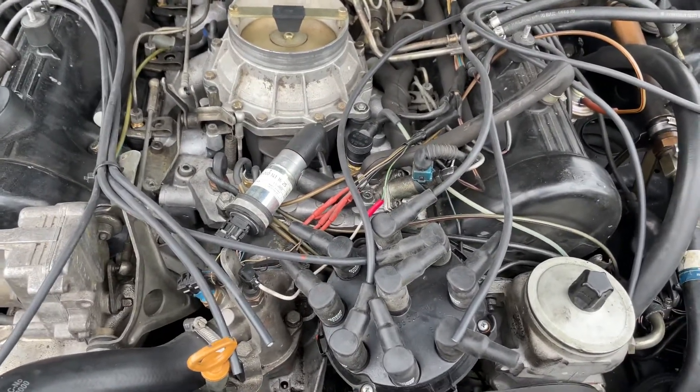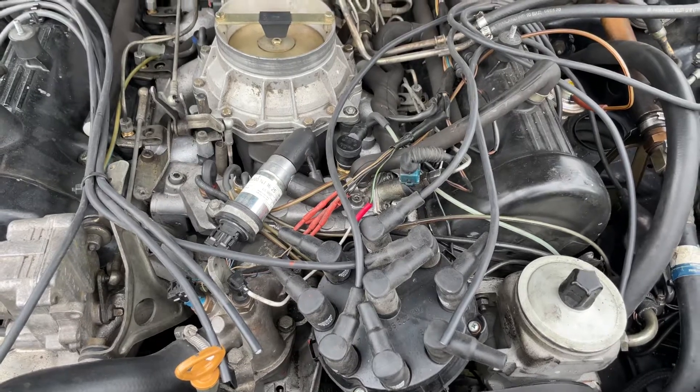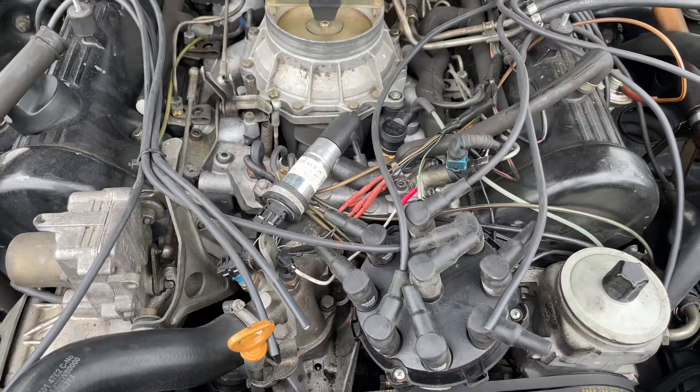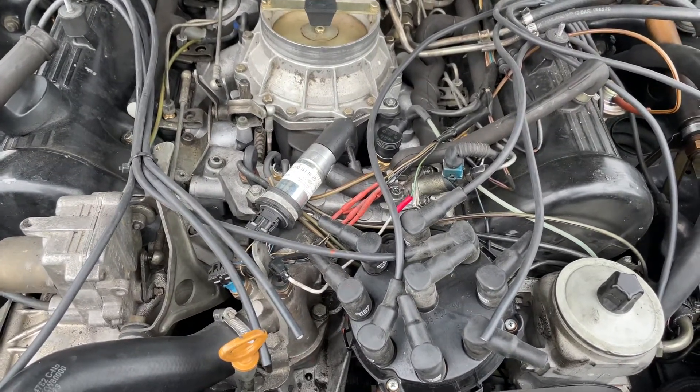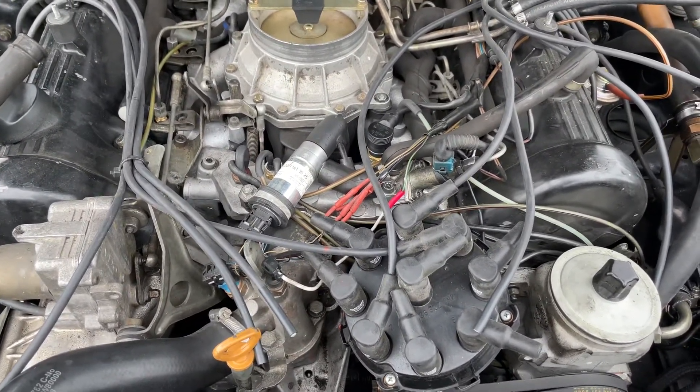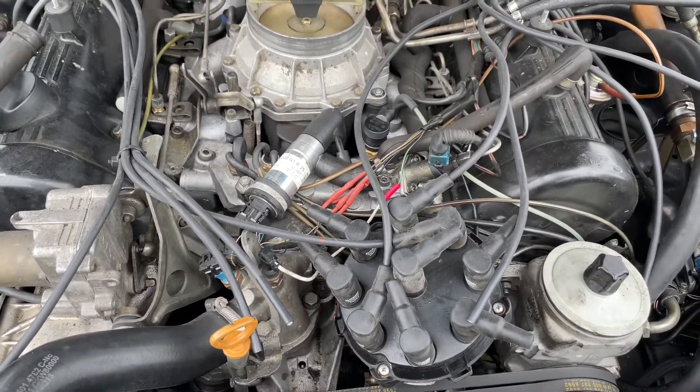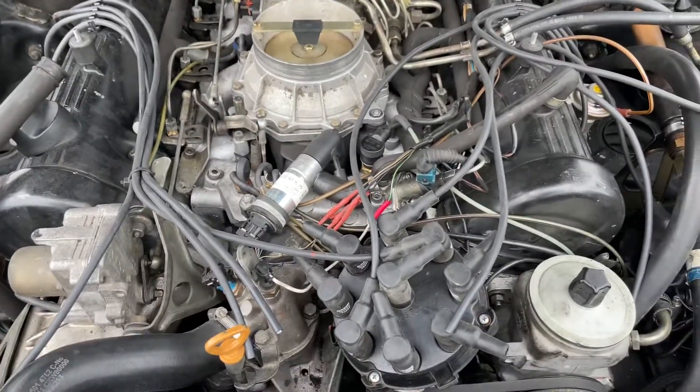When they come in, check the resistance — they should be around one kilohm. The new ones I got measure between 944 ohms on the lowest and 979 ohms on the highest, so they're within 50 ohms of each other or a little less. That is important. Alright, have a great day.